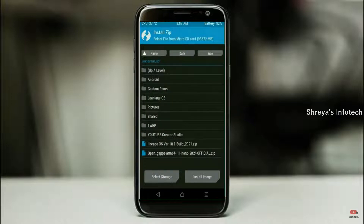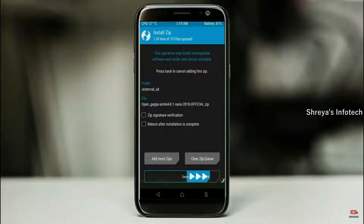Click on back. Click on back. Select gApps. After selecting this, swipe right to install.